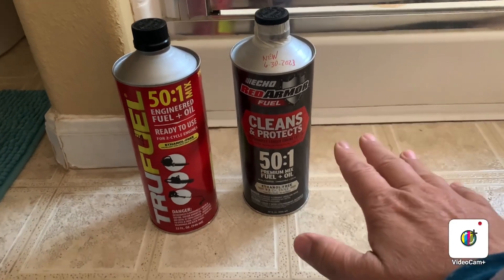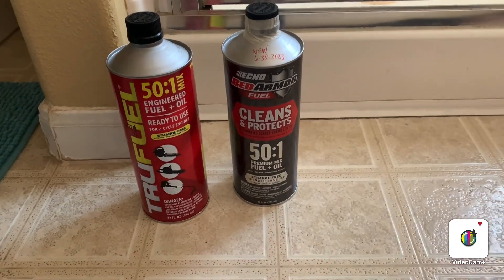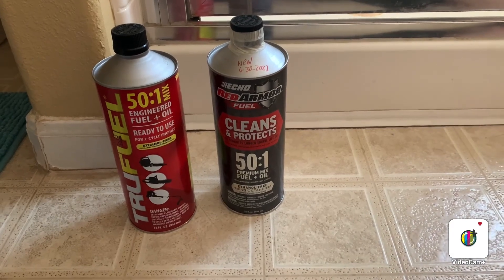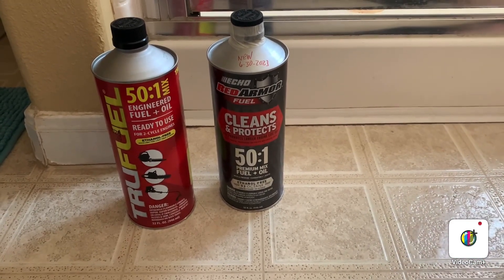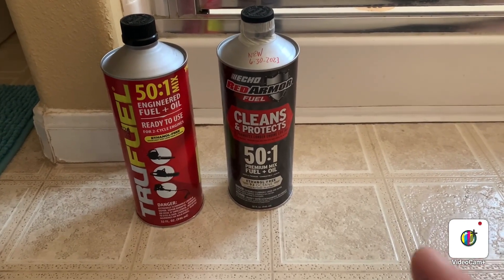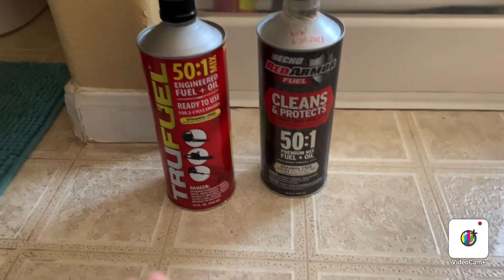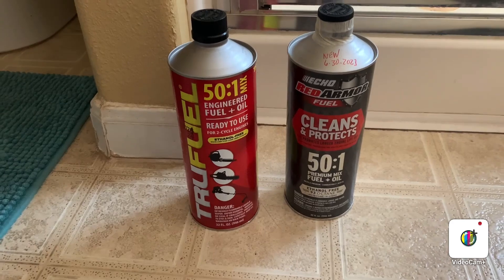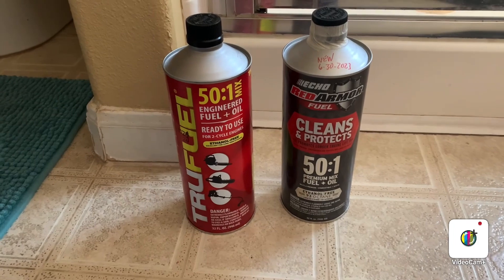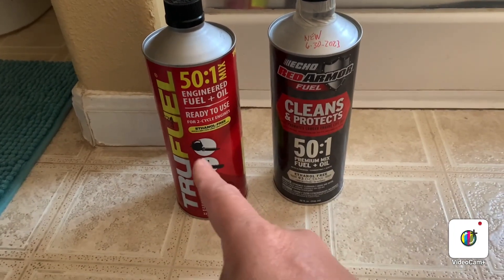No doubt, since I used it on all my yard engine equipment — like a mower with a blower — it runs problem-free. Until now I don't have any repairs. I have one old Echo model still running good because of this fuel. Now I'm going to try this one for winterizing my Echo blower.